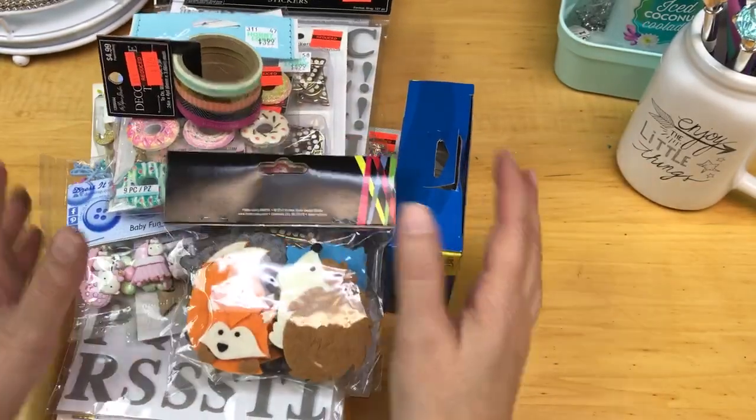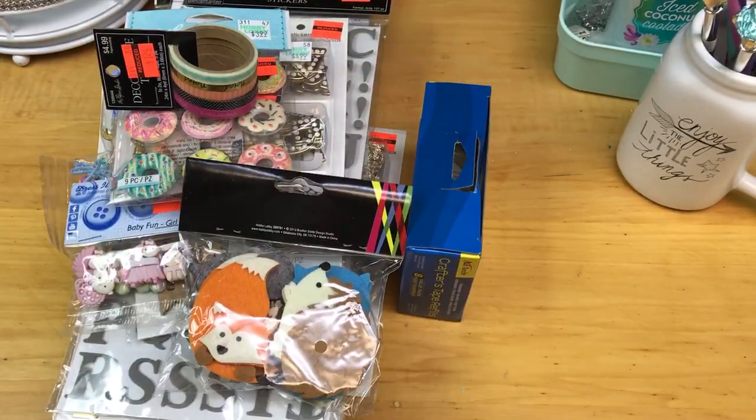So I believe that is it! I cannot wait to start using some of these supplies. Hopefully you were able to get out to Hobby Lobby and get some good deals. Check out some of my other videos — thank you so much for watching, have a great day!